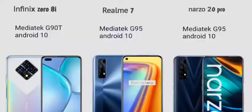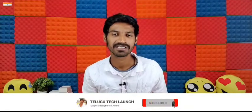The MediaTek Helio G90T is a high-performance processor for gaming. The Realme Narzo 20 Pro and Realme 7 with the Helio G95 offer about 10% better performance. For gaming preference, the Realme Narzo 20 Pro and Realme 7 are ahead. All three phones run Android 10.